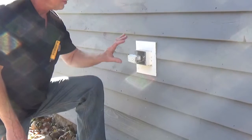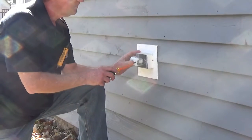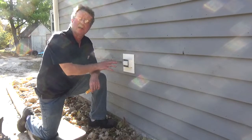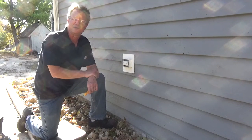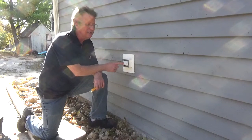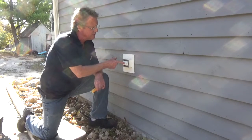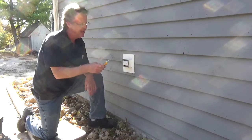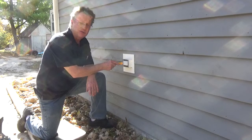Now you can fold your wires and screw it into the box. Once the GFCI is in the electrical box, you can turn the electric back on to the circuit. Many GFCIs will come tripped, so you're going to need to push in the reset button, and if it's wired correctly it will reset — which it just did — and now we can check the electric.